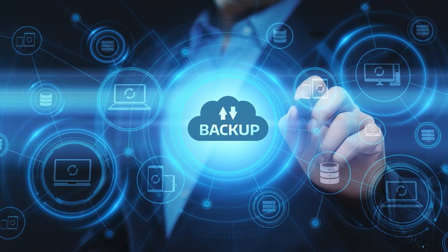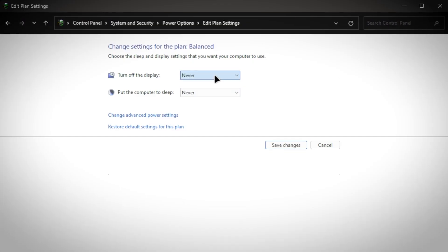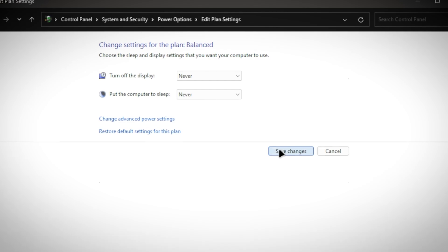Before we install Tiny11, make sure that you back up any data that you may need on some spare drives. And since we are turning our computer into a server, make sure that you have a spot where you can reliably keep your computer always hooked up to power and Ethernet. Also, make sure to change your sleep settings so your server doesn't randomly go offline.